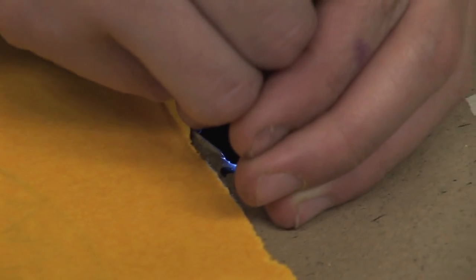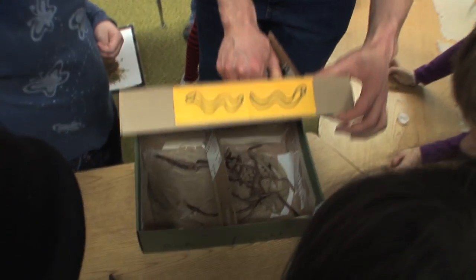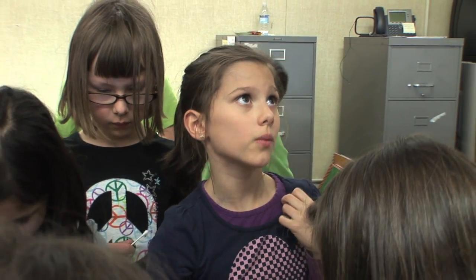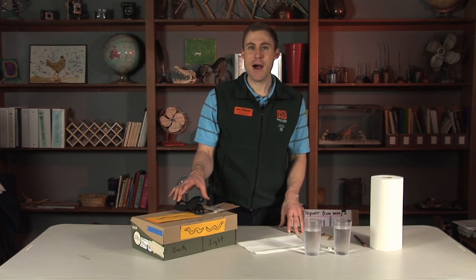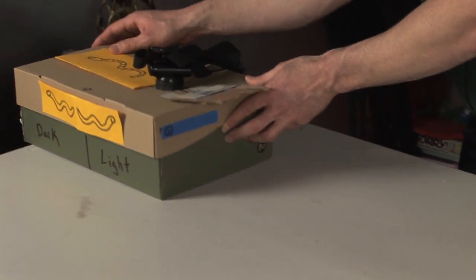Let's see if any worms move to the other side. Oh yeah, look at that — that worm didn't like the light, he went under the paper towel! A few of them decided to go into this area. Why do you think they went to the corner when the light was pointing right there? When they're in the dark they don't really move that much. So we saw that worms move to the dark side when placed in a lot of light.